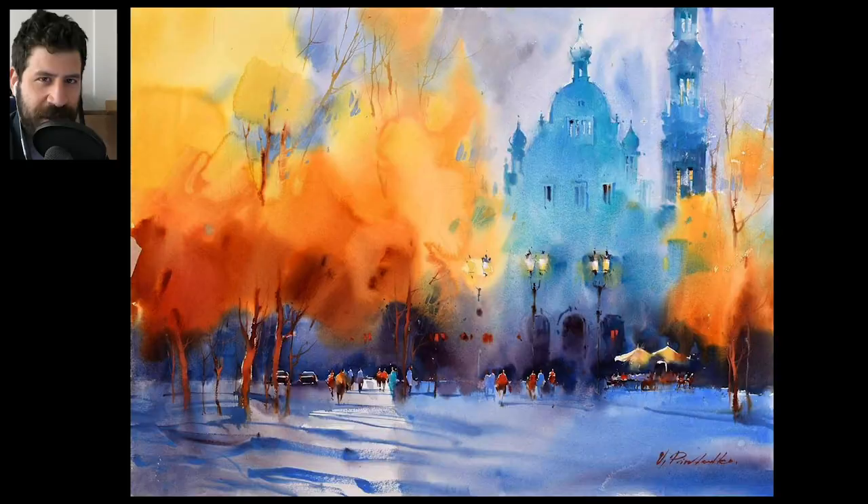Hi there, Lee Ron here. Thank you for joining me in another lesson in my course on how to simplify in watercolor. This one's going to be a little different, a little fun. What I want to do today is focus on simplification and learning it from the masters. This is similar to my Painting Master series on YouTube, but viewed through the lens of simplification, because we have a lot to learn.